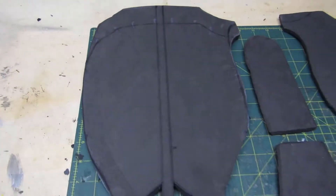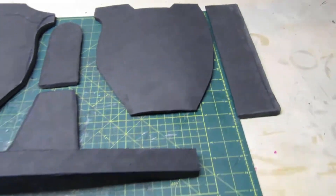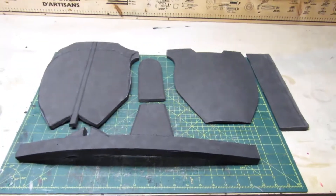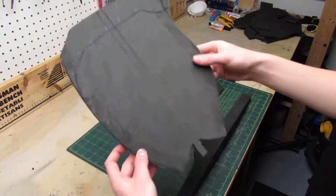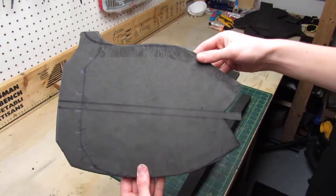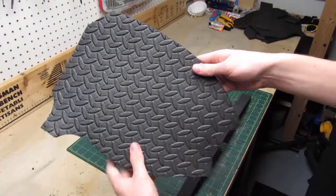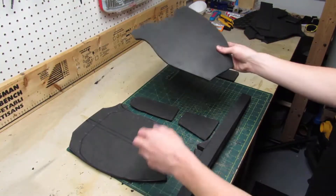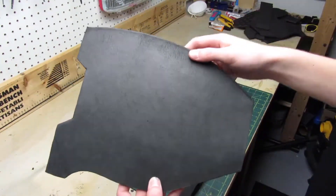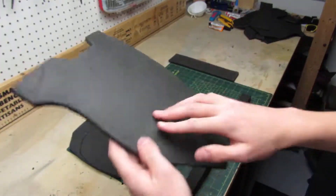Here are the six pieces that make up the thigh armor. Here is the exterior side piece — its thickness is eight millimeters and it only has straight cuts. This is the interior side piece — it's a bit thinner at six millimeters thick and it also only has straight cuts.